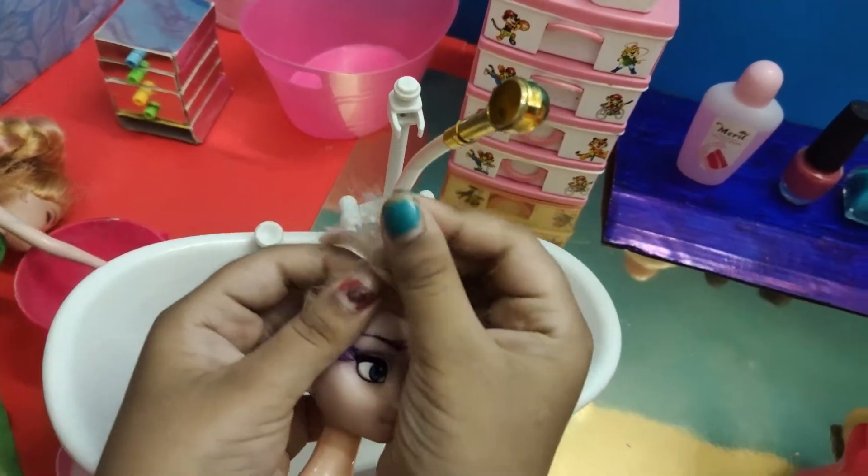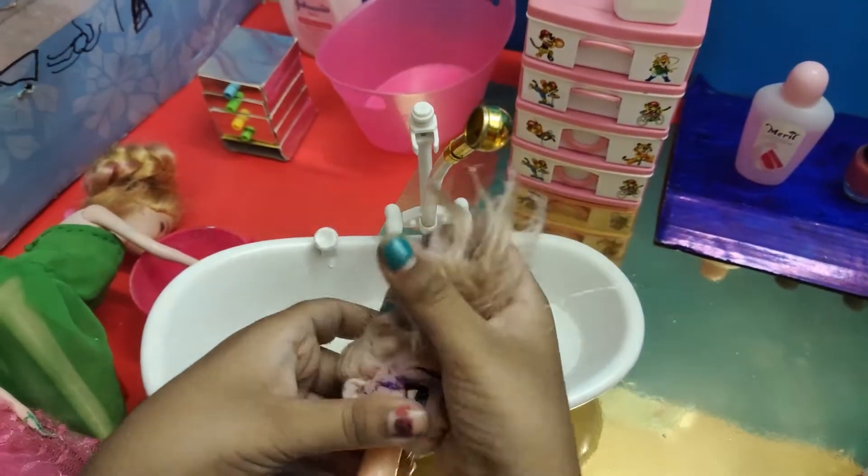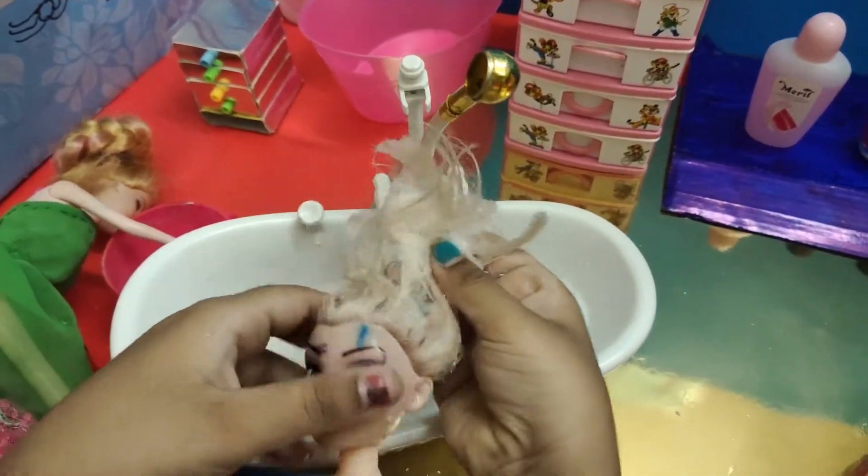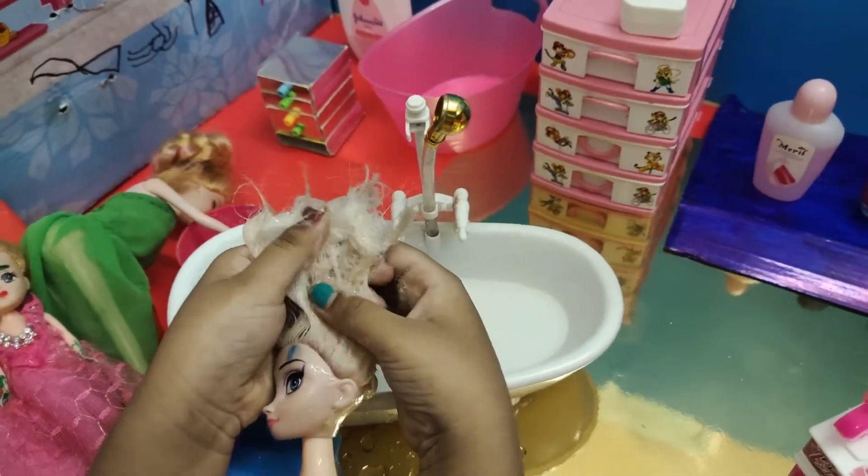Pour — okay, I think that's enough. Now all I have to do is rub, rub the soap. Whoa, so much foam is coming, I can't believe it!